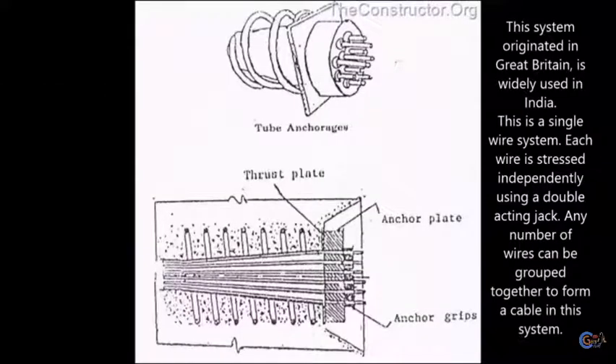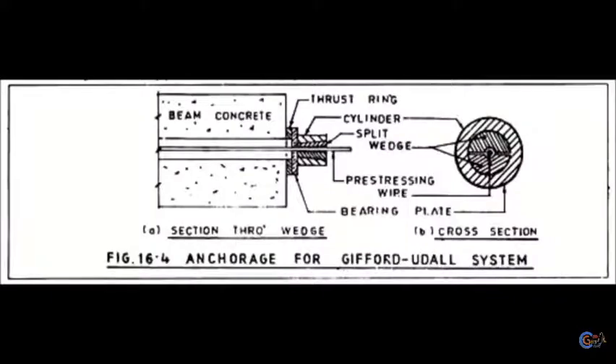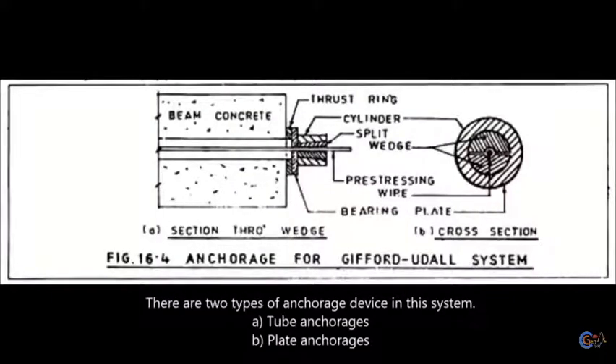The Gifford-Udall (Fiddle) system originated in Great Britain and is widely used in India. This is a single wire system where each wire is stretched independently using a double-acting jack. Any number of wires can be grouped together to form a cable. In this system, there are two types of anchorage devices: tube anchorages and plate anchorages.